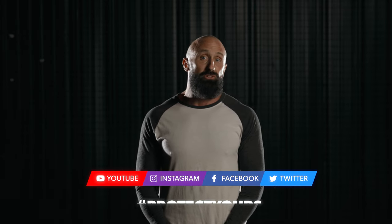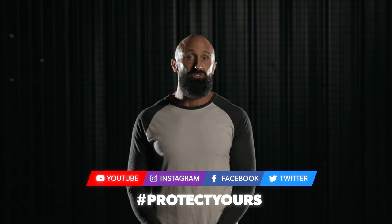We are also on all major social media platforms, so please connect with us there too, and use the hashtag 'protect yours' in all of your posts that you want us to see.